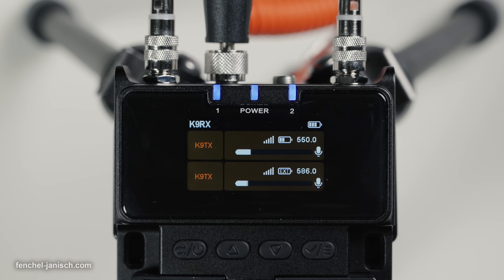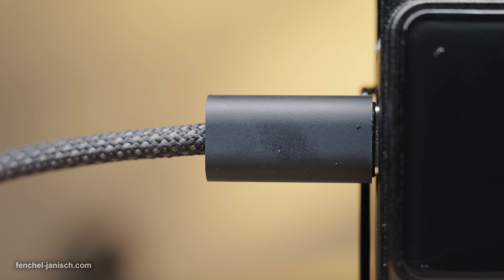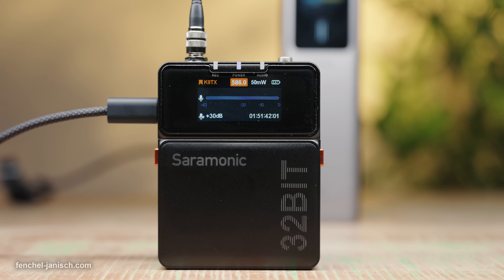It's also possible to power all three devices via USB-C, for example with an external power bank, which doesn't require any batteries inside the units.